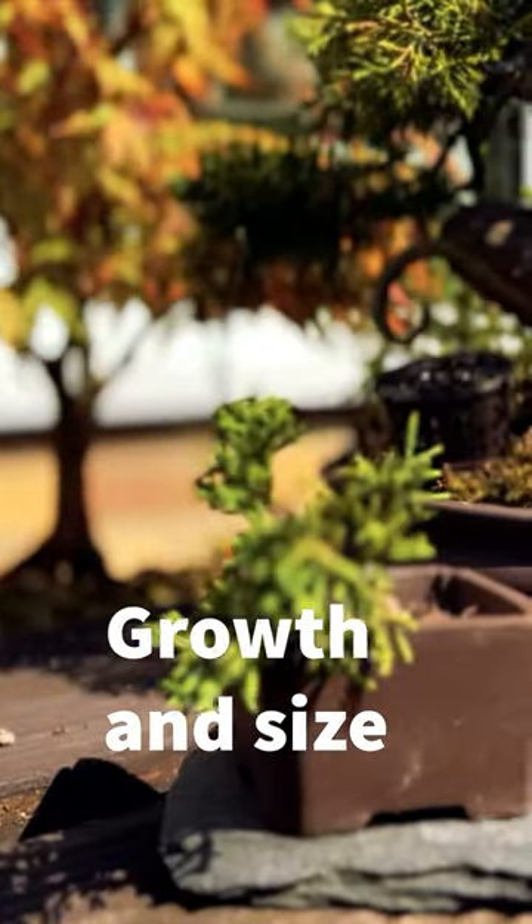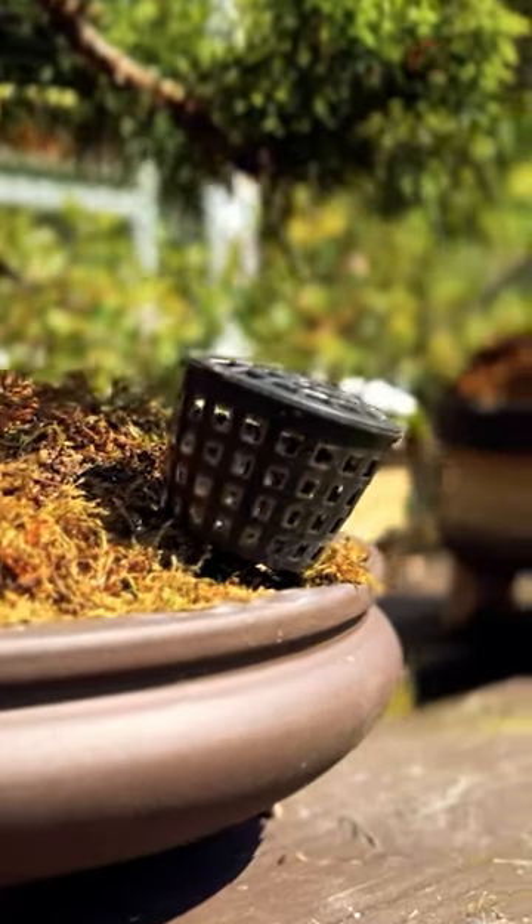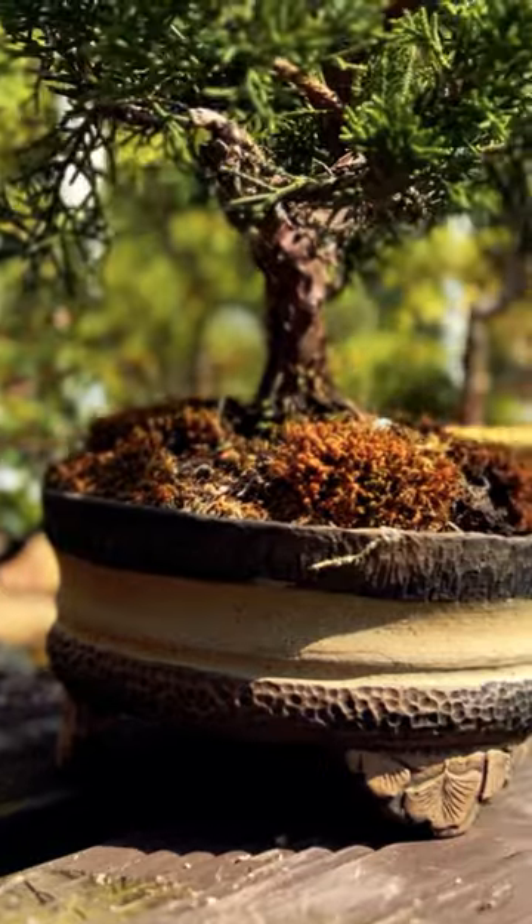Growth and Size. Chinese Juniper bonsai trees can vary in size from small to medium-large depending on the specific cultivar and the bonsai training techniques. Chinese Junipers have a slow to moderate growth rate, making them suitable for shaping and styling over time.